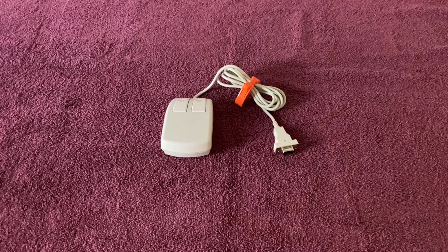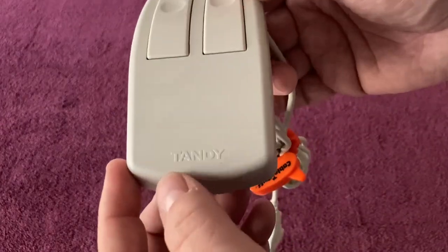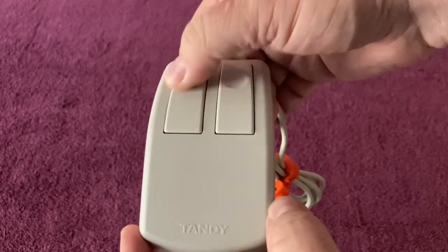Here we have the Tandy branded Serial Mouse. I've been wanting a really nice condition Serial Mouse to use with my Tandy 1000 TX for quite a while now, and I was able to finally track one down. I'll bring it up close to the camera here and show you. It is embossed with Tandy right here on the bottom. It's a nice two-button clicky mouse.